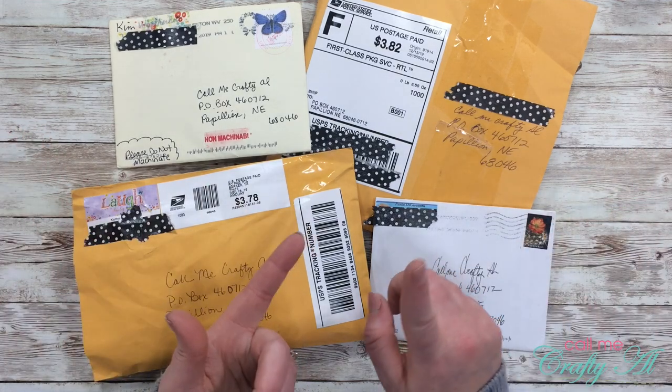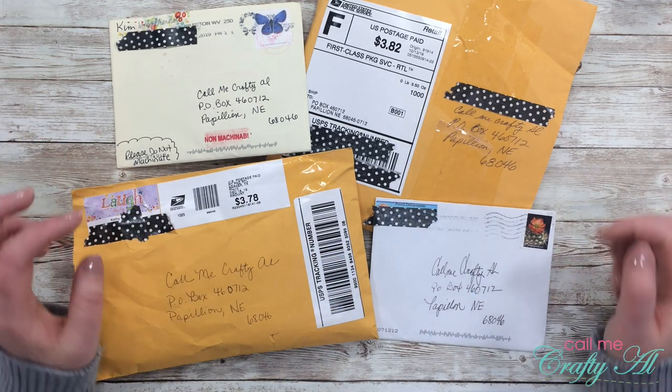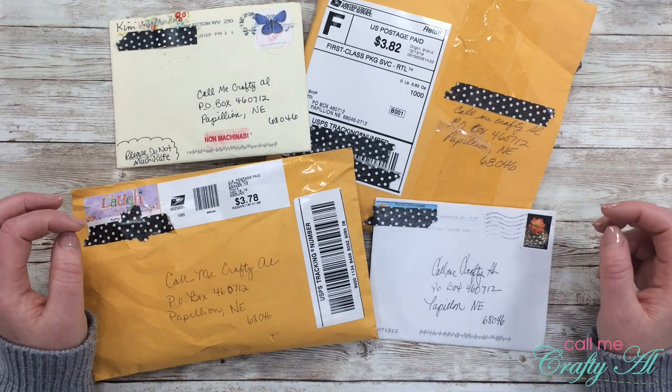I was pretty spoiled for the holidays. If you're interested in seeing any of the crafty items I got — and I even got some non-crafty items — let me know below and maybe I can share those with you. I'm excited to start using the stuff over the next month or so.